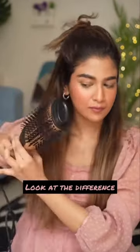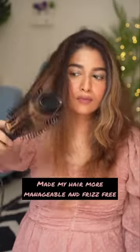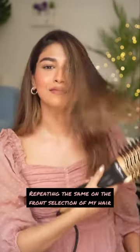If you have frizzy, unmanageable hair, then this combo is going to be your best friend. Just look at how it gave me a frizz-free blow-dried effect. I'm also going to be doing the same on the front section as well.